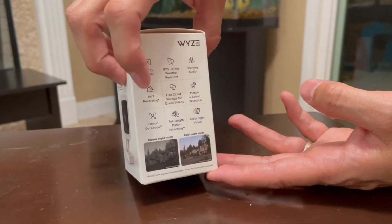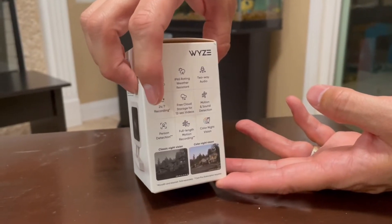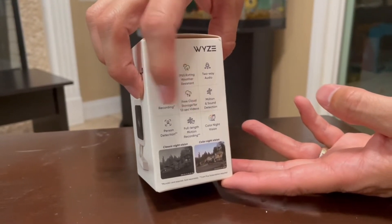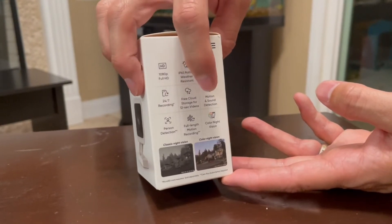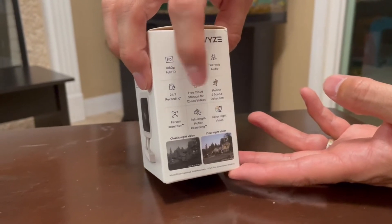You have 24/7 recording — you could put a 32 gigabyte micro SD card in there. We do have free cloud storage, it's 12-second videos that it records. We have motion and sound detection, and it also has package detection, person detection, and vehicle detection.